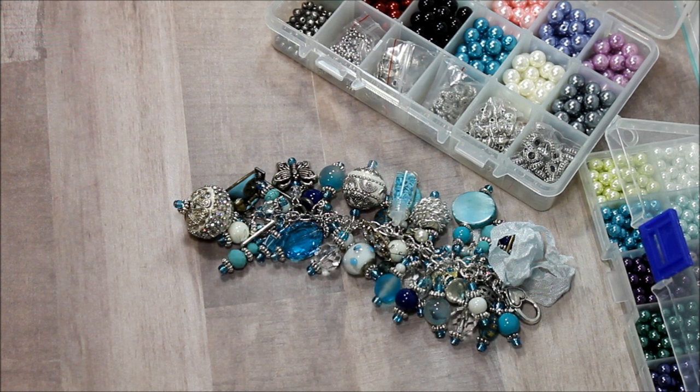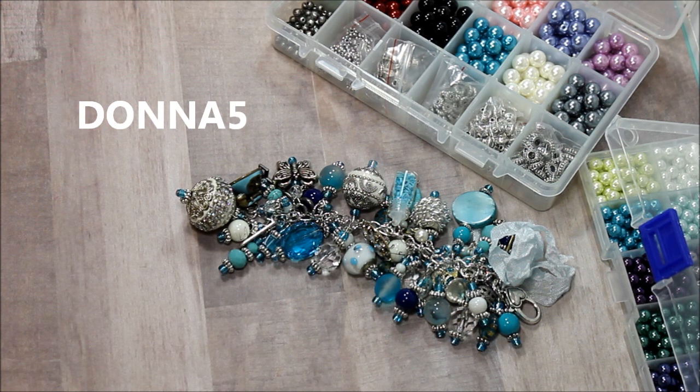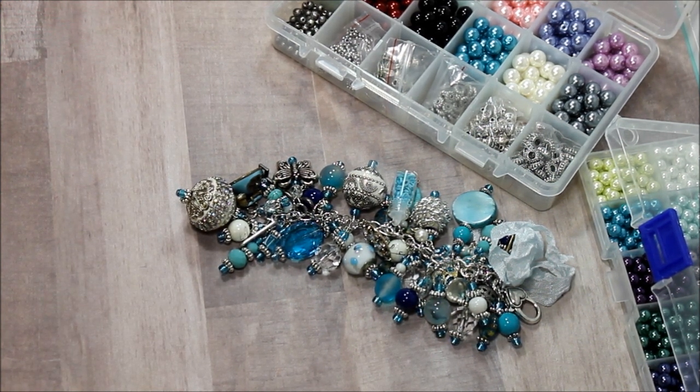Feel free to use my discount code, which will be below where the product codes are also. Thanks for watching everybody, and I hope you like my chunky charm. I had a lot of fun making it. Have a great day, everybody. Bye.